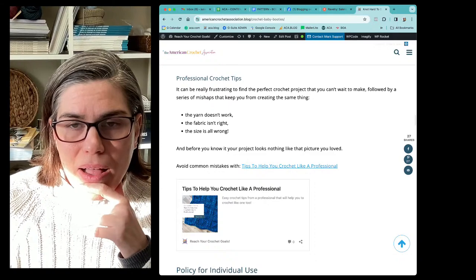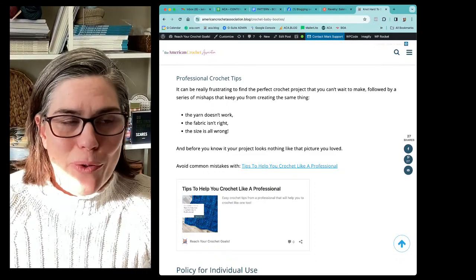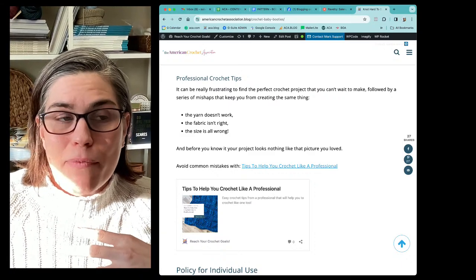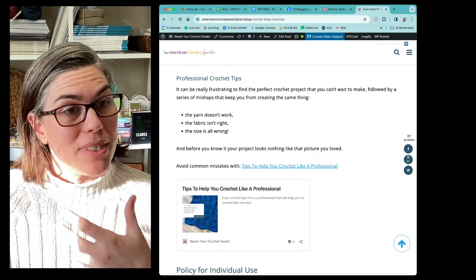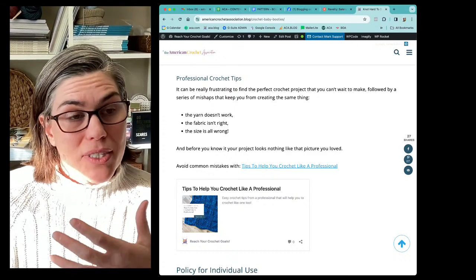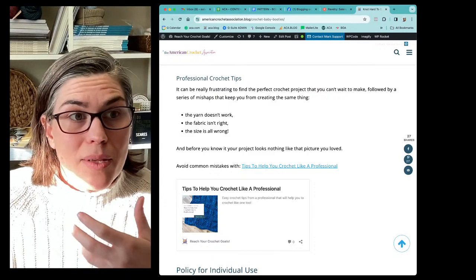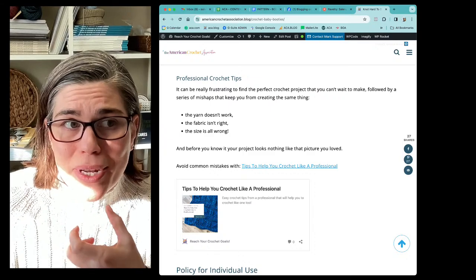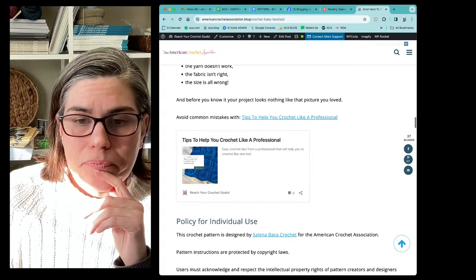I also have some professional crochet tips — tips from a professional. I've just been doing it for a real long time. I've made some mistakes and figured out things that just help my projects look more professional. Especially since these are such small projects, these little baby booties — if you really just want to learn some things to help every project, including the tiny ones with color changes like this, to look professional, then I've got some tips for you.